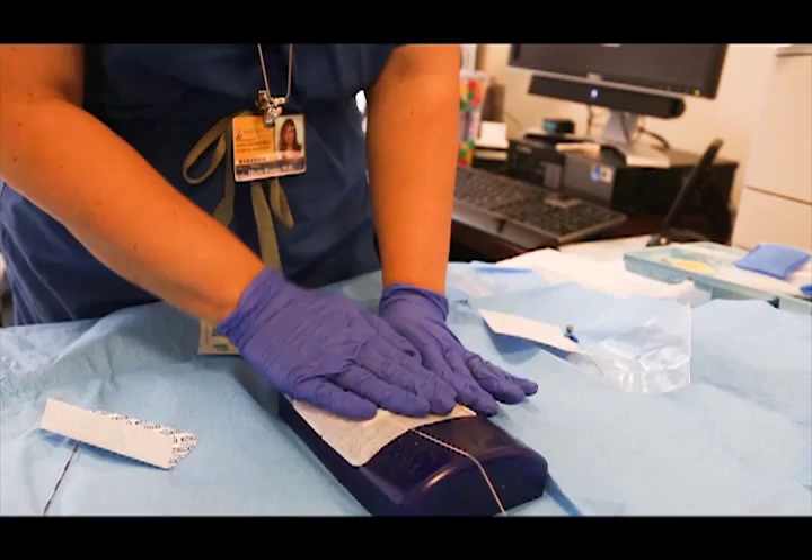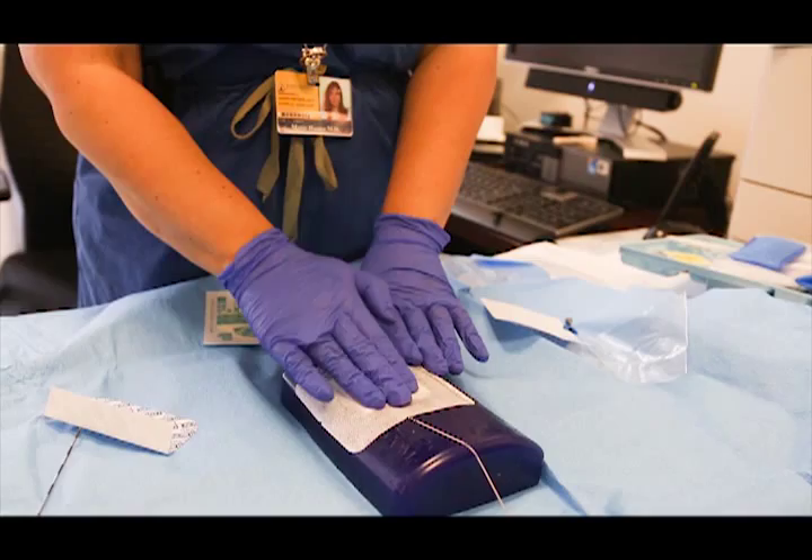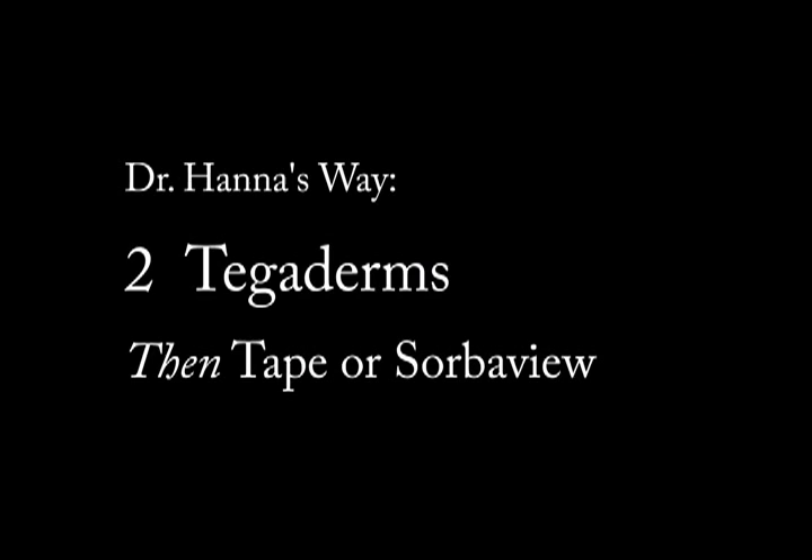This is how most people apply the SORB-A-View. Look at the bubbles underneath it — even if you place it tight, there are still going to be air bubbles. This is wrong. We don't want to do this.